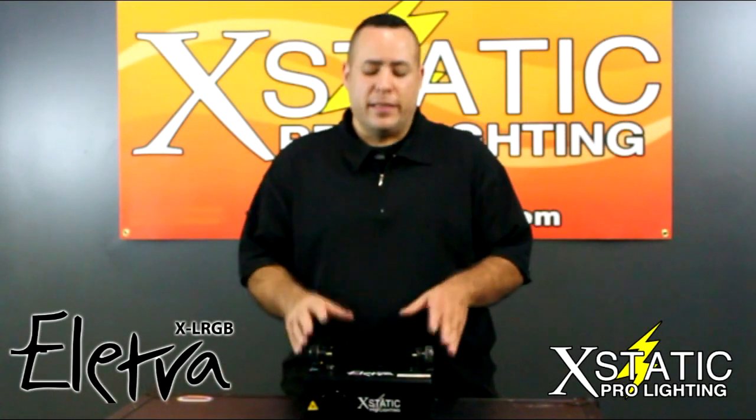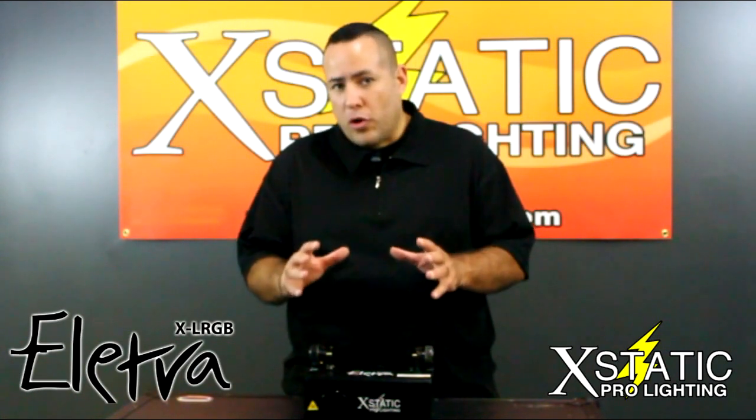Hey guys, it's Paul again for Ecstatic Pro Lighting. Today we're going to be talking about the Electra. Now this unit is small, but it's powerful.